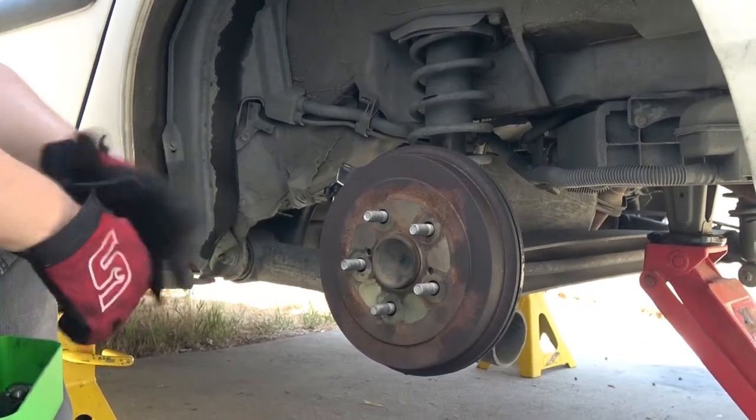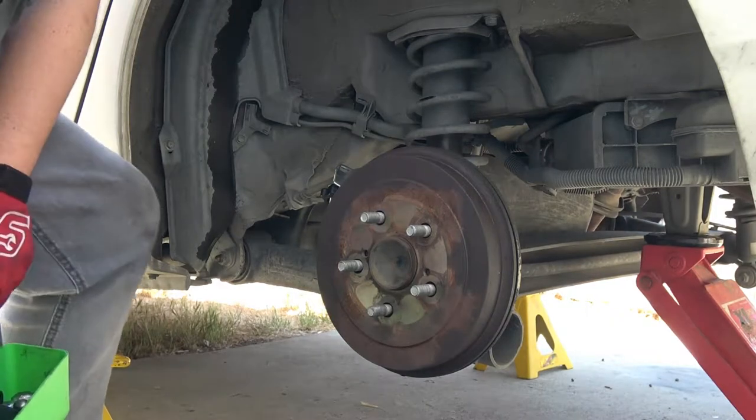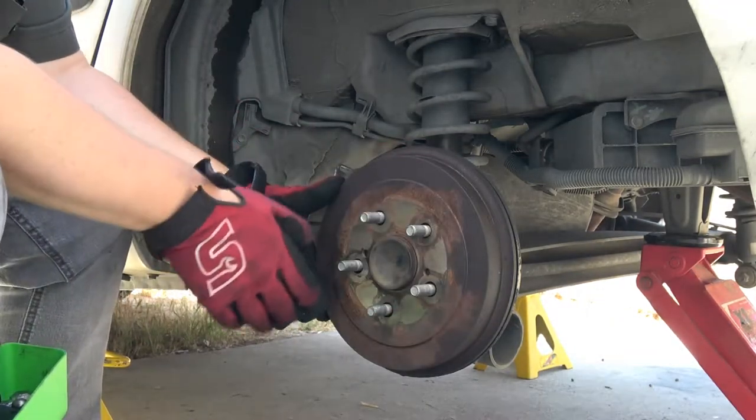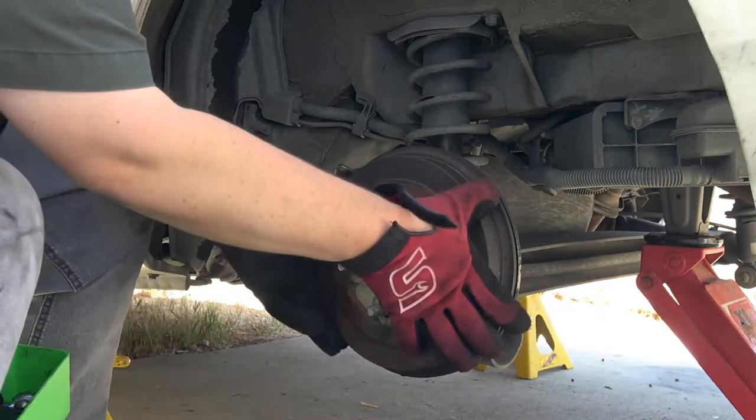Make sure before you attempt to remove the brake drum that the parking brake lever is in the release position. Also, if the brake drum is stuck, you're going to have to adjust the star wheel from the backing plate.